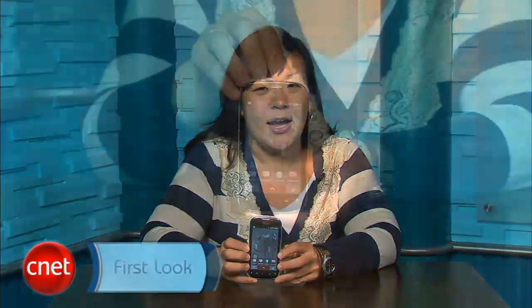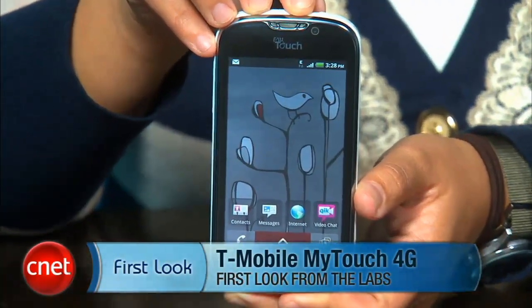The T-Mobile MyTouch 4G will be available starting November 3rd for $199.99 with a two-year contract. I'm Bonnie Cha, and this has been your first look at the T-Mobile MyTouch 4G.